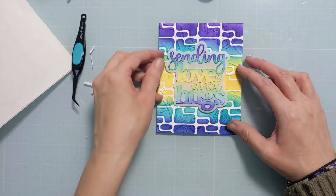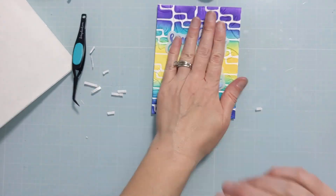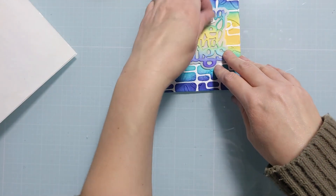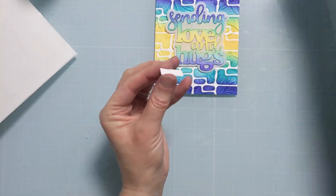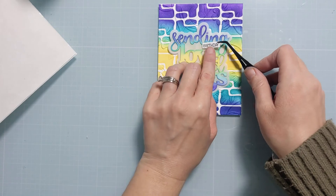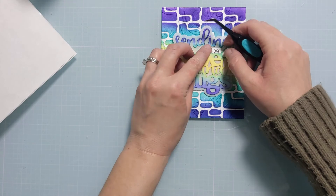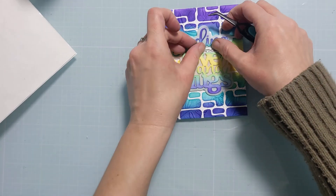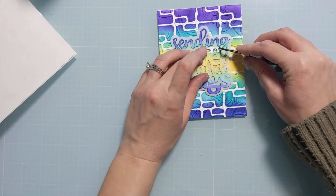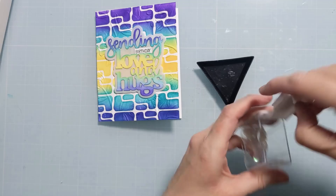I'm lining this up in the center — I did the colors the same as the ink blending on the background so that it would match. I decide to put a little birthday stamp right in between the Sending Love and Hugs. It was an extra piece I had lying around on my desk — it fit perfectly in that space — and I used some liquid glue to get it down in that little center portion.